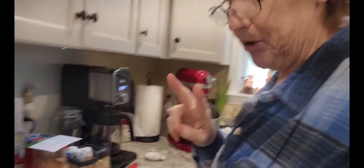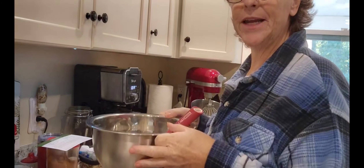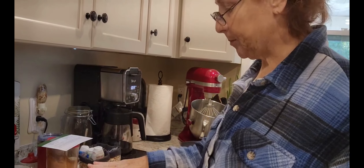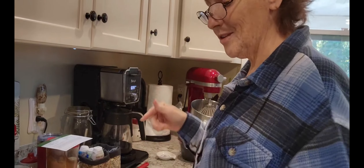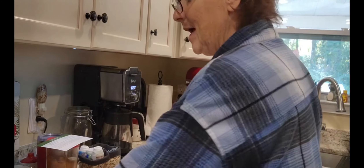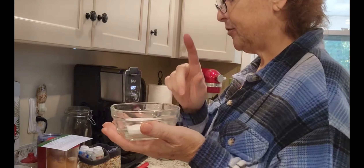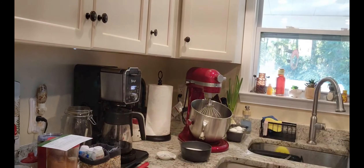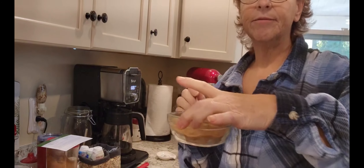I have two eggs in my mixer at room temperature, and this is my sugar. I have two and two-thirds cups of all-purpose flour because I'm doubling. The recipe below is for about three dozen, so this is gonna make about six dozen. I have two softened sticks of butter, two teaspoons of cream of tartar, baking soda, and salt. And then I have my sugar and cinnamon mixture to roll the cookies in.